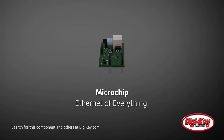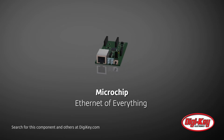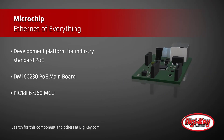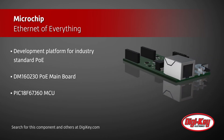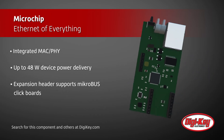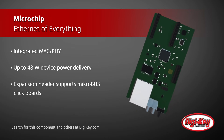Microchip's Ethernet of Everything Ecosystem is designed to more easily connect devices using the PoE standard for communications and power. The DM160230 PoE mainboard is at the center of this ecosystem and provides users a development platform with a PIC18F67J60 MCU with an integrated Ethernet MAC and PHY, and PoE support for up to 48W. The board includes an expansion header for I/O, gesture controllers, sensor interfaces, MikroBus click boards, or custom hardware.